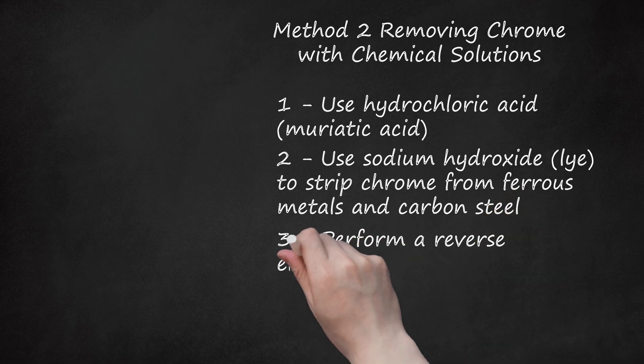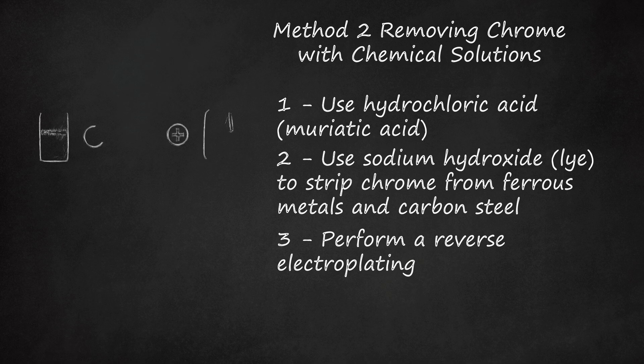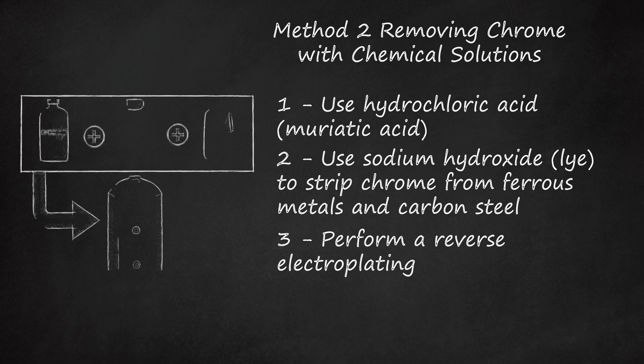Step 3: Perform a Reverse Electroplating. Chrome is affixed to metal through the process of electroplating, in which electric current is used to bind chrome to the metal at a molecular level. By reversing this process, chrome plating can be removed extremely effectively. However, doing so can be extremely dangerous. Not only does the process involve a live electric current, but it also produces several toxic, carcinogenic chemicals as products of the reaction. Hexavalent chromium, for instance, is one extremely dangerous product. Thus, this process is best left to professionals; the steps below are for informative purposes only.